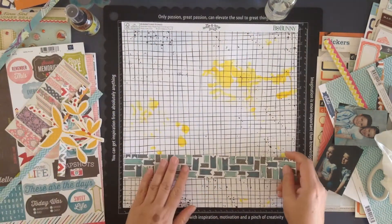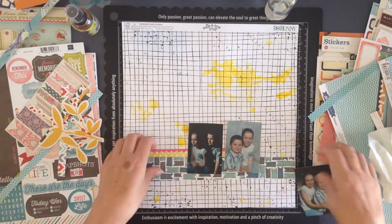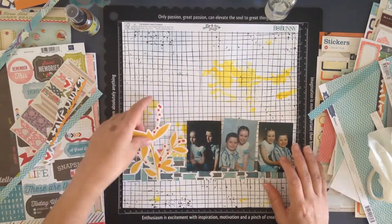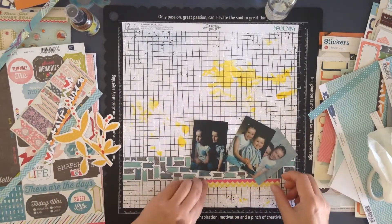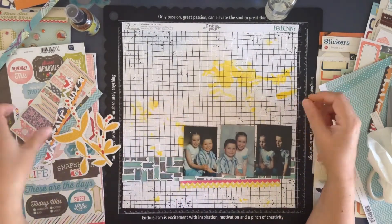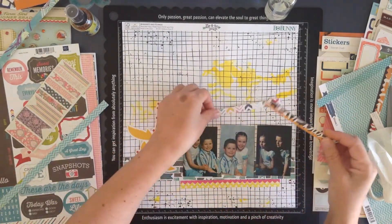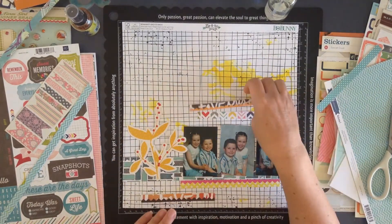I took it over to the side and hit it with the heat tool so I could keep working. That's just brought a bit of yellow down on the left-hand side, because I really want to use that little die cut that I've had for a couple of years — it was from a Kayserkraft collection — and I wanted to use that in this layout.